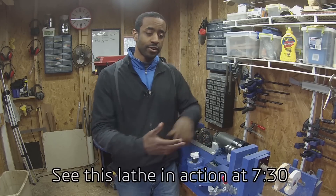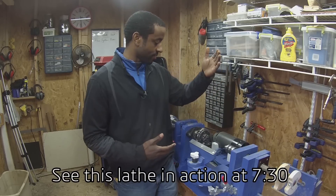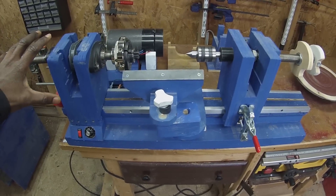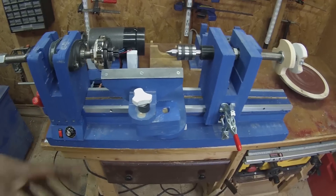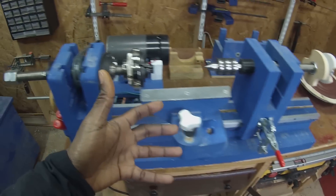This has gone through several different versions. I've remade the tail stock, the head stock, how you advance the tail stock, how the rail system works. I'm going to give you a quick rundown of the current design, and as I build the new components, I'll tell you about all the design changes that went into it and why I made the changes that I did.